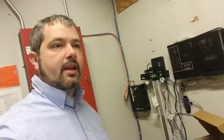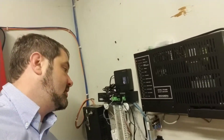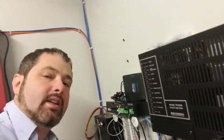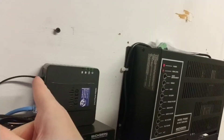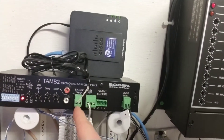Hey everybody, I'm Ben and today I thought I'd go through and explain how we have a Cisco two-port ATA hooked up to a Bogan amplifier and a Bogan WMT-1A. We'll quickly go through the output — this ATA has two ports and we basically have that run into the tip and ring of the station trunk.